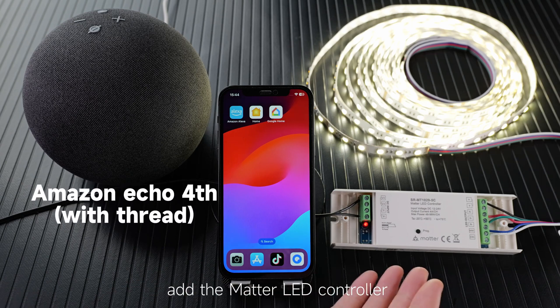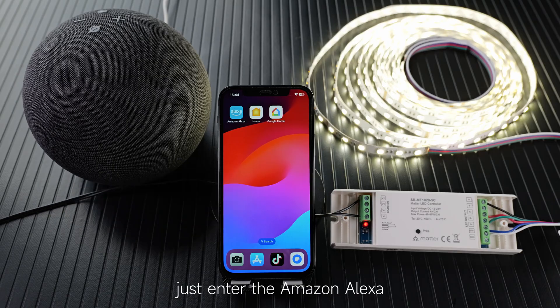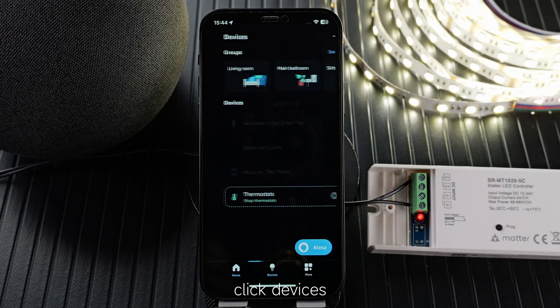Today I will show you how to add the MATA-LD controller to Amazon Alexa. Just enter the Amazon Alexa app and click Device.